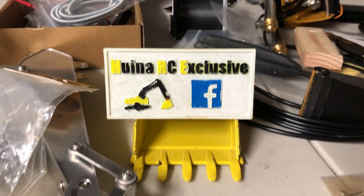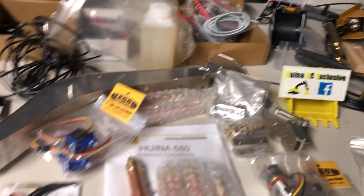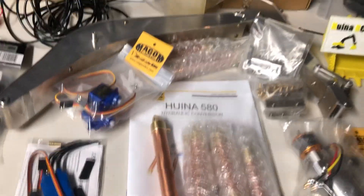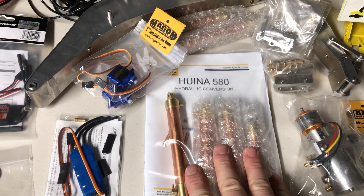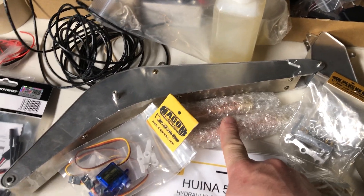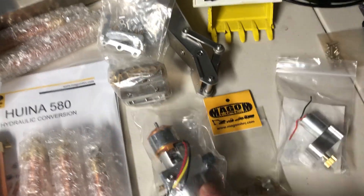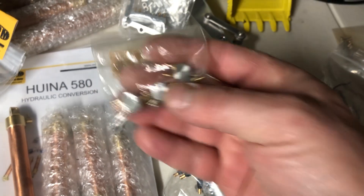Happy Saturday guys, hope all is well and you guys are getting some time to go digging — feels like Christmas! My Magam HRC 1580 kit has arrived. Let's show you guys what I have here. The kit comes with instructions, and I also got the extra rams here to go dual ram, the servos, the valve body, and the pump I'm going to use — potentially to do the dual ram.